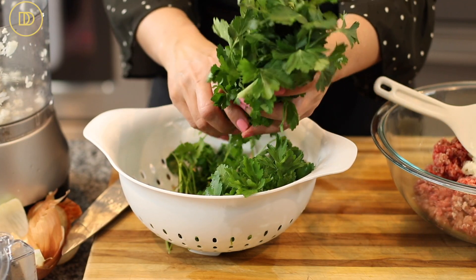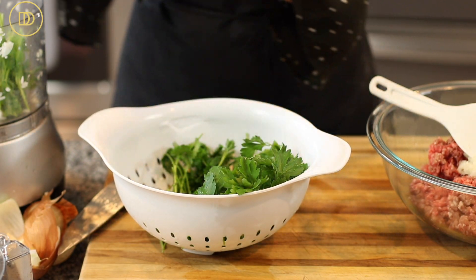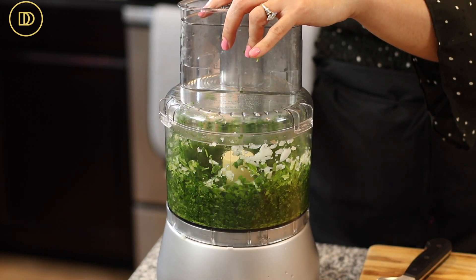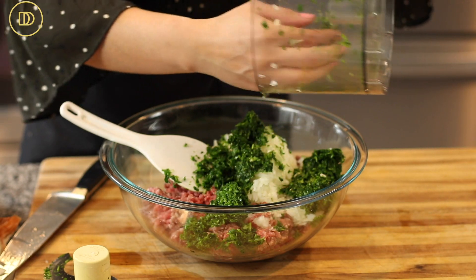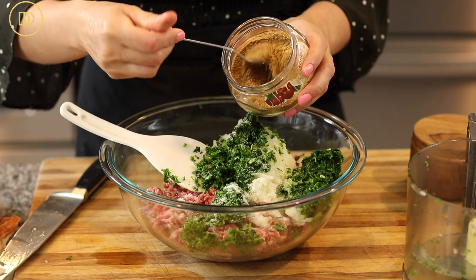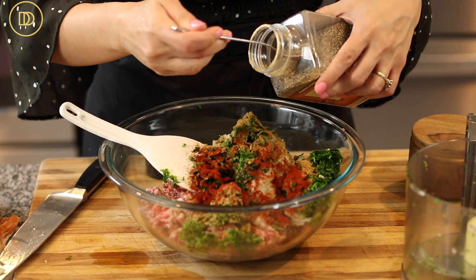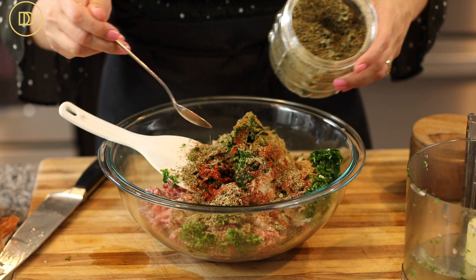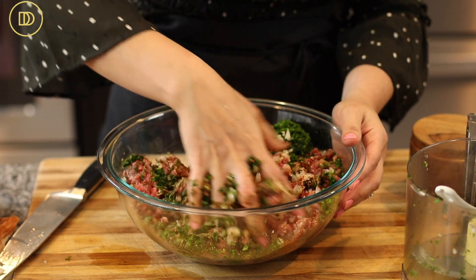Add the onions and garlic to your ground meat, then finely chop a big bunch of parsley using mostly the leaves. You can throw in some of the upper stems too. I'm going to pulse them in the food processor until very finely chopped and add them to the bowl. Then add a heaping teaspoon of salt, a heaping teaspoon of ground cumin, a teaspoon of sweet paprika, about half a teaspoon of ground black pepper, a teaspoon of dried oregano, and some crushed red pepper flakes — add as much or as little as you like.